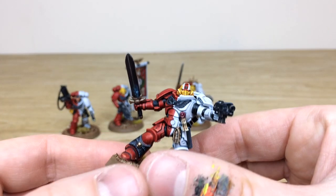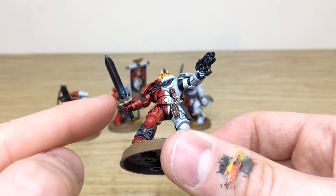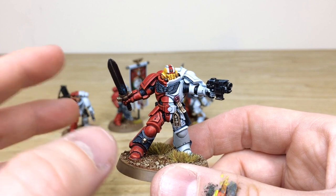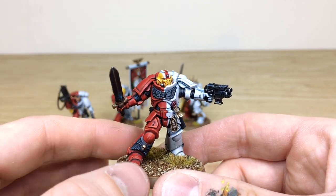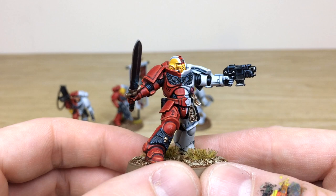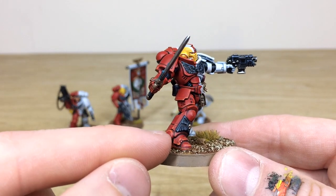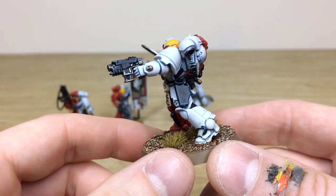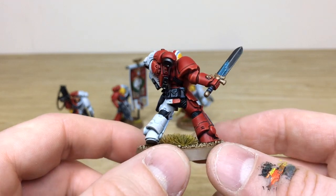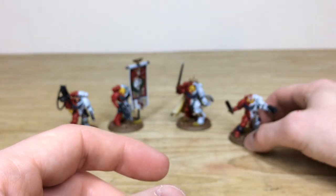The next model is probably my favorite lieutenant from the Primaris range — a really stoic pose, shooting away and about to swing with a sword. You can see the lightning effect on the power weapon around the power node. The lovely half color scheme the Stormlords have is visible, with lieutenant markings on the helmet. All the little details are fully painted — the point of light source and blends in the lenses, text on the purity seal, chipping and spattering around the feet, and all the pouches and straps edge highlighted very crisply.